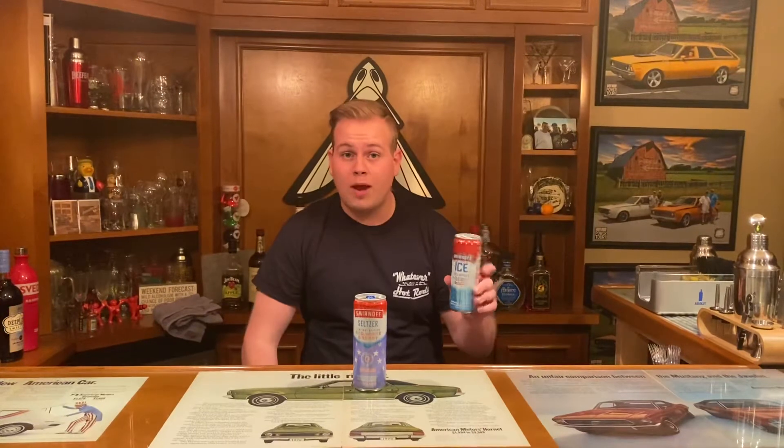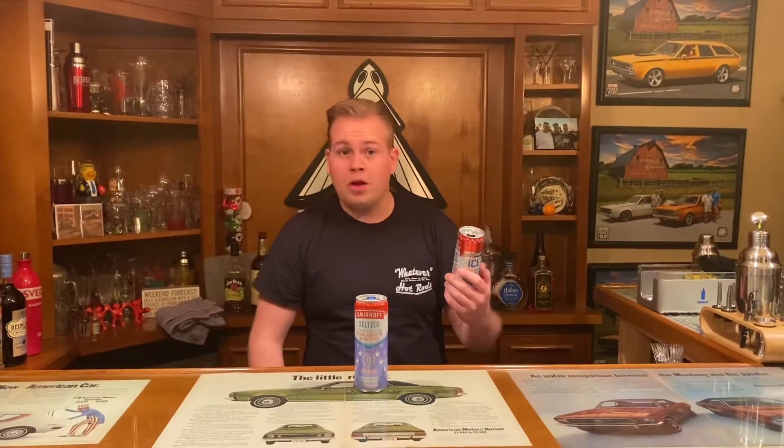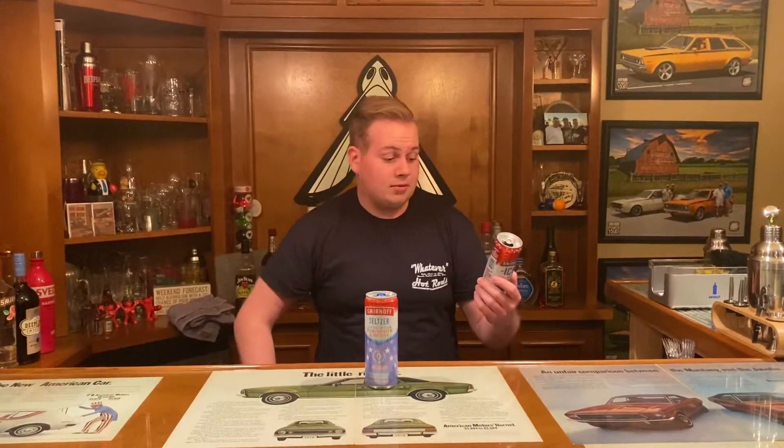A couple years ago, Smirnoff unveiled these guys. It was just another one of their Ice, but this one came in a can, and it was Red, White, and Berry — described as blue raspberry, cherry, and citrus. In the summer, it was very well known that me and my friends would go buy these and shotgun them for fun, because they're very good. They're very sweet, but they're very good.